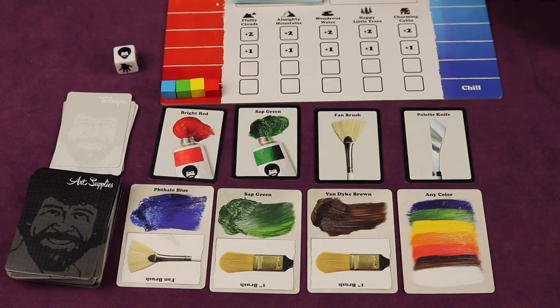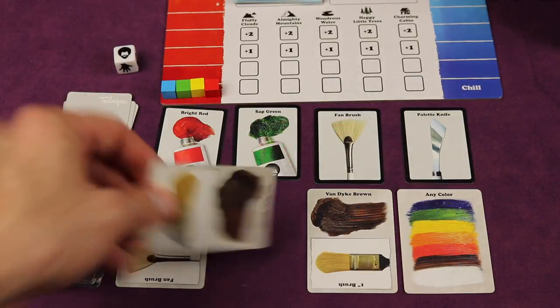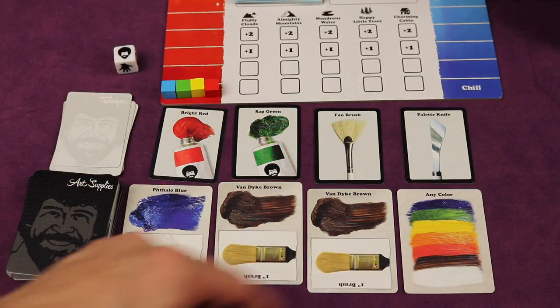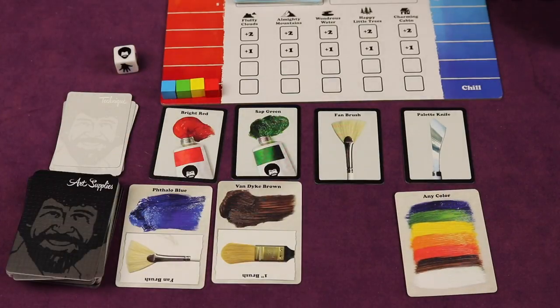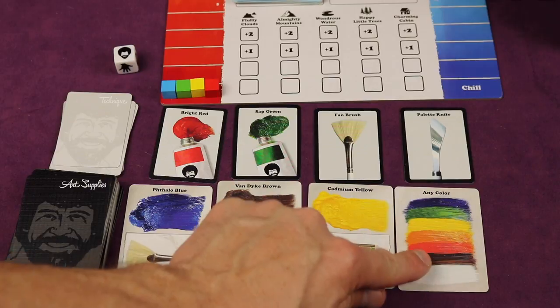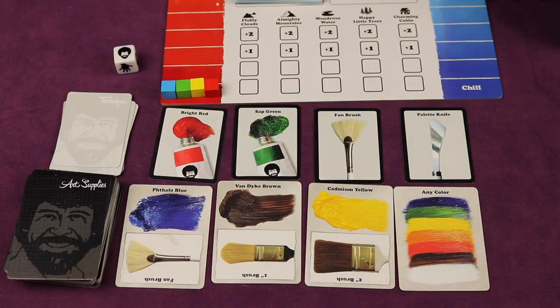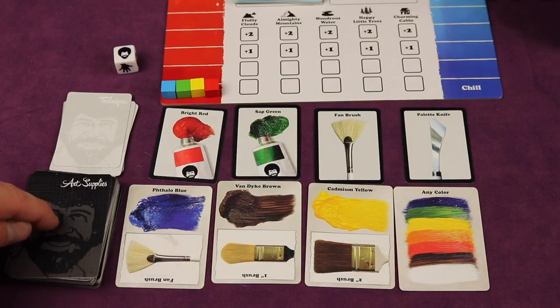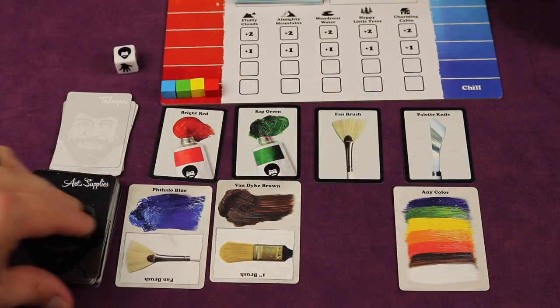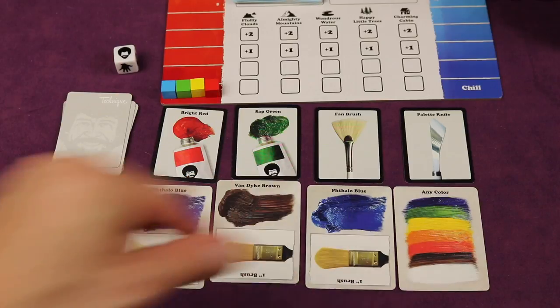For an action, you can grab one of these paints and add it to your hand. So let's say I want the sap green — I could grab this and put it in my hand. That would be one action and it would get replaced. Let's say I want the van dyke brown — I could grab this too. Now if you grab a wild, it counts as two actions if it's face up. I can also pull one off the top if I don't like what I have, but I actually like the cadmium yellow, so I would get that and it would then be the next player's turn.